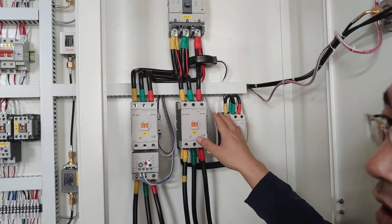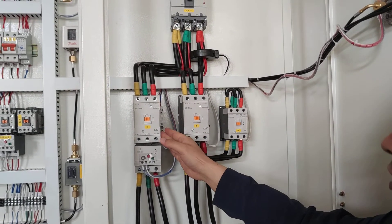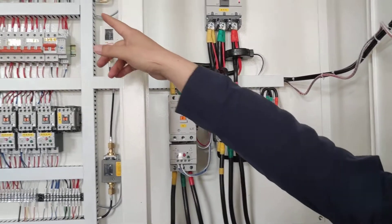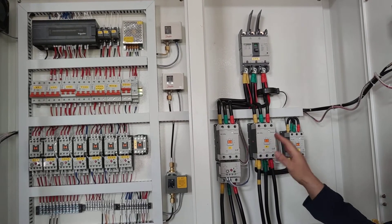The compressor is working. This part is an AC contactor. When we need the compressor to start, the PLC gives the signal and controls the AC contactor so the compressor works.